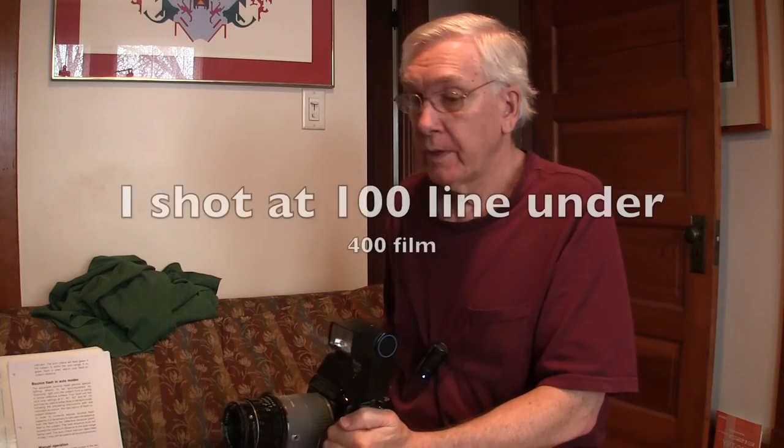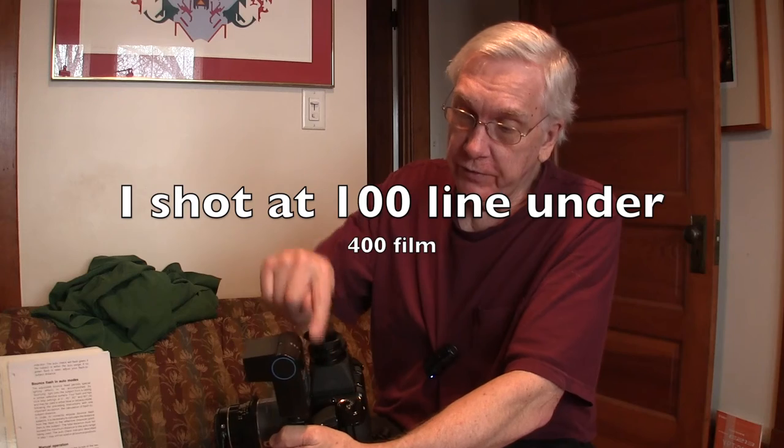Just shoot it with more light and develop it longer. You could close your lens a couple stops and get more depth of field. But that's another experiment. I shot at 400 without the panel, used the line under the 400, and all the shots turned out great. Some were a little light, some were a little dark — I was right in the middle, perfect. Really don't need to go to 1600 or 3200. This worked fine.